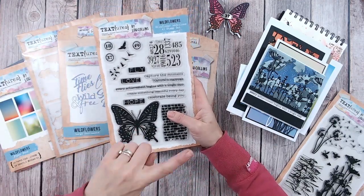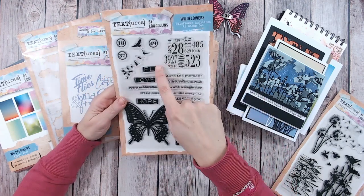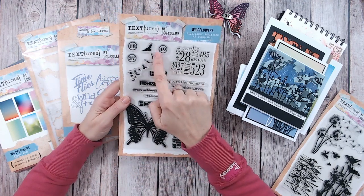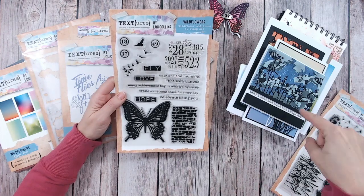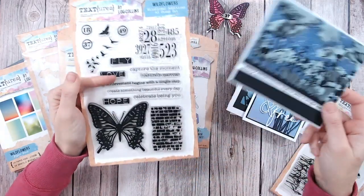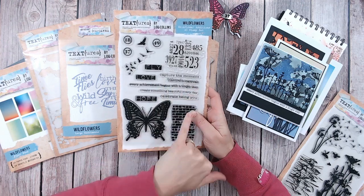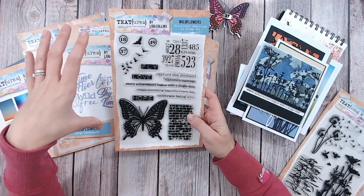Those are the dies available individually or with the stamps. The stamps include the butterfly and lots of elements to build up your backgrounds, plus plenty of sentiments. You can see quite boldly we've got 'fly,' 'love,' and 'hope' in the typical textures font — that label print style — lovely to stamp in different colors. There are bird silhouettes flying as well, which work beautifully with the cloud stencil and the other silhouettes. We've got numbered coins or tokens, and sentiments including 'capture the moment,' 'nature's canvas,' 'every achievement begins with a single step,' 'create something beautiful every day,' and 'celebrate being you' — covering virtually every occasion.